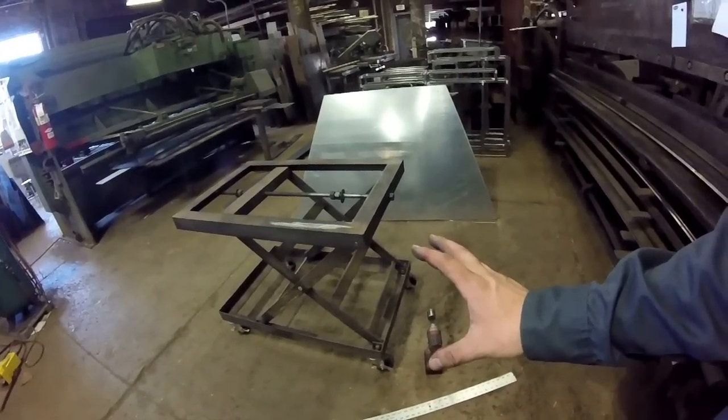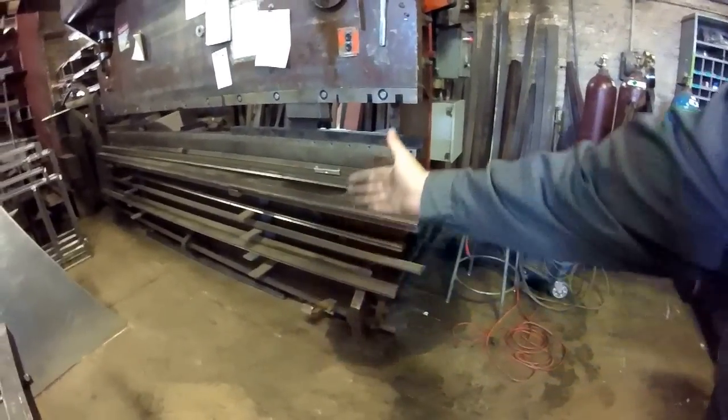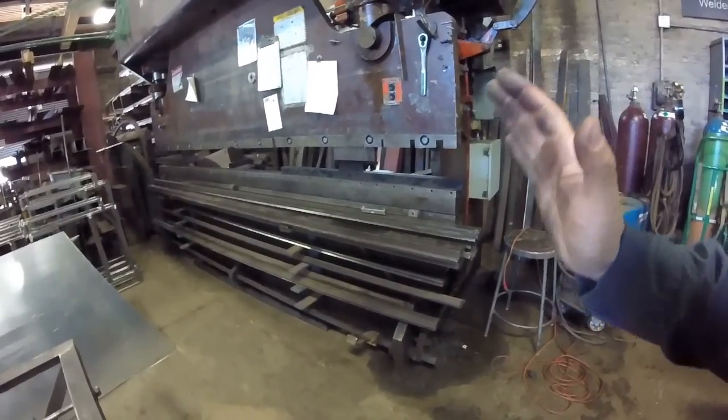This little scissor lift table was built specifically for lifting heavy parts, but more or less it was for me to transfer dies in and out of my press brake. I wanted to be able to roll this over, drop it down to height, slide my die over, drag it out, raise it up, and load it in. It's a process for one guy to do, but it can be done with this.